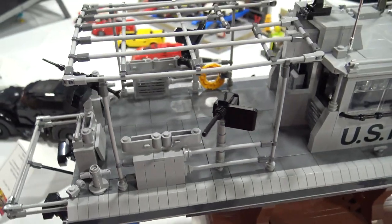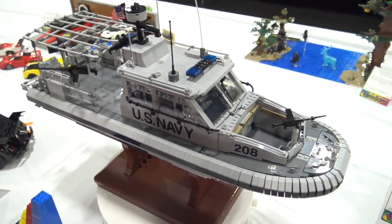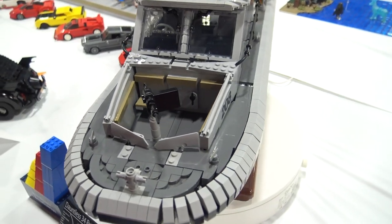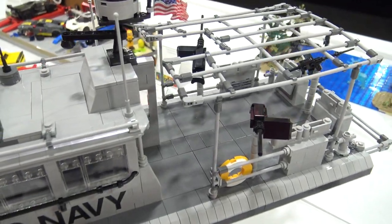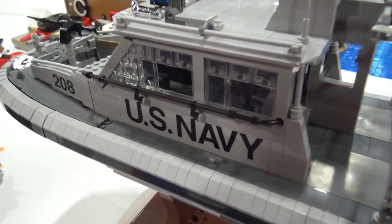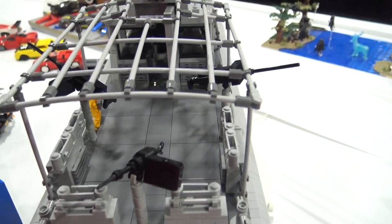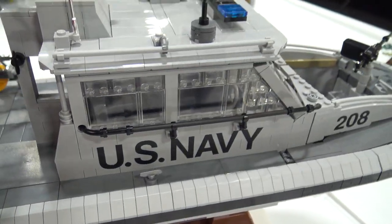You've got to get creative with parts usage there. And I've got the Xbox controller for the handles on the 50 cals. Another one of my favorite details was the sausages used on these rails here on the side to get those angles just right. Lots of great details and parts usage in there.